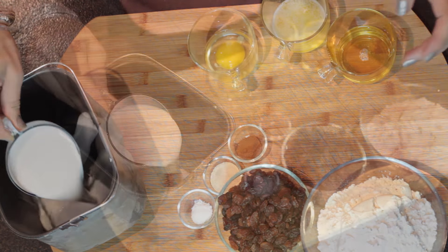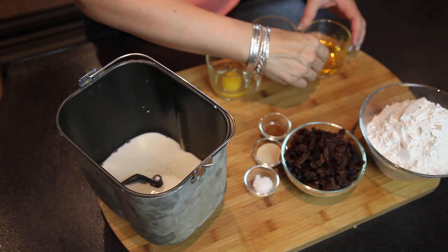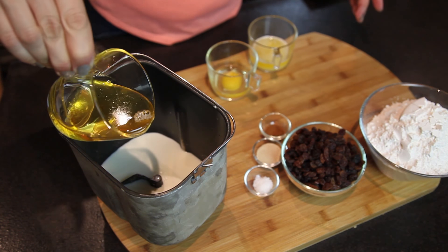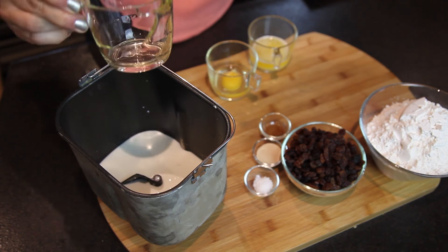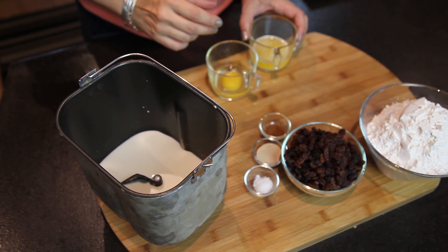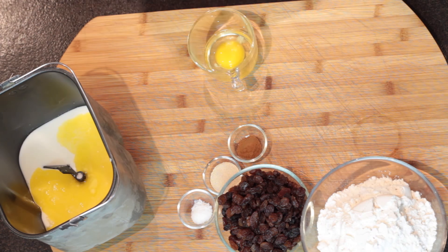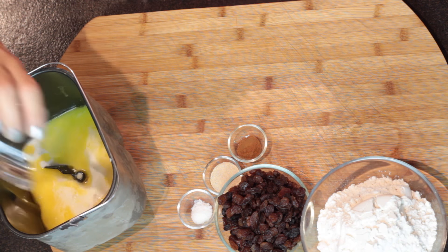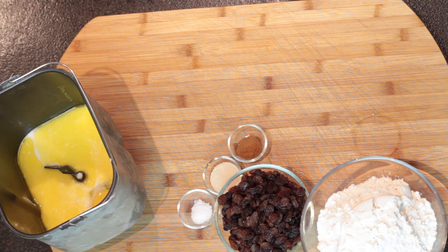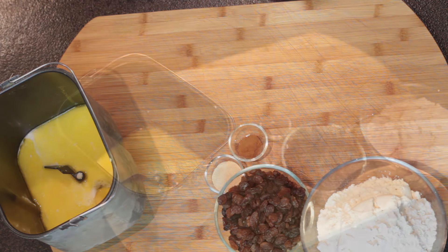I'm starting with adding lukewarm milk. I'm going to be using my bread machine, but you can use a stand mixer with a hook attachment, no problem. So milk, I'm adding honey. I'm usually warming my honey a little bit in the microwave so it's easier to pour it. Then I have my melted butter — I'm usually using the microwave to melt it, around 30 seconds and it's good. Then we have an egg, and then we go for salt. We always need to add some salt — it brings all the flavors.